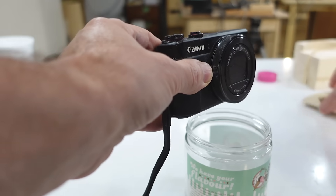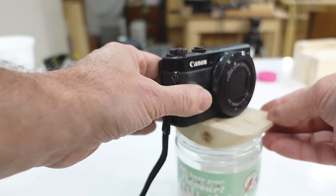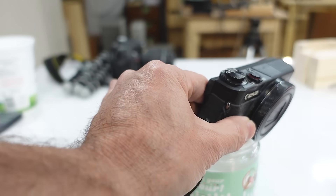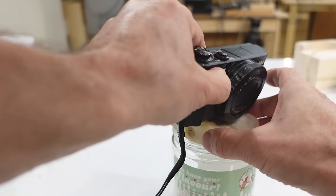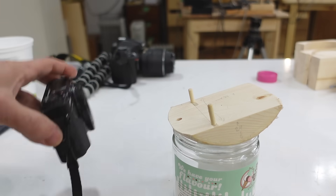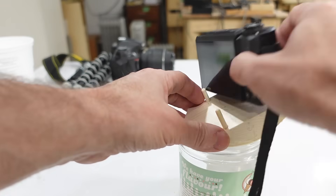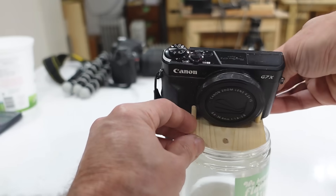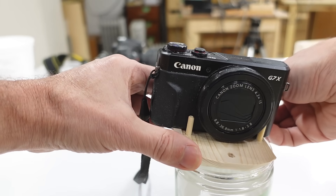So maybe just something like this with the camera on there, and I can tilt it this way and that way — except the camera wants to slide off. I could screw the camera by the tripod mount to keep it from sliding off, or I could just put a couple of pegs in this thing. Then it can be aimed up, or if I put the camera on the other way around it can be aimed down, and I can tilt it this way and that way.